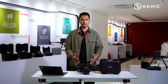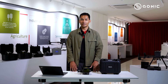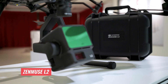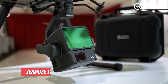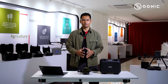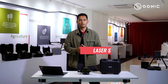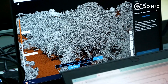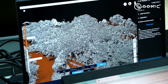Let's dive into the features upgraded compared to the Zemmuse L1. The first one is the improved LiDAR module, where it now emits a much greater density of laser pulses. This enhances penetration of the laser through vegetation and allows it to detect much more detail on the ground.